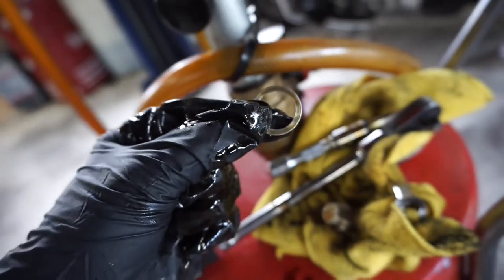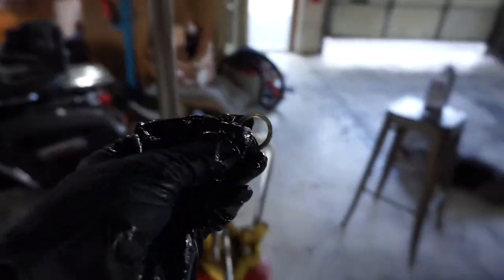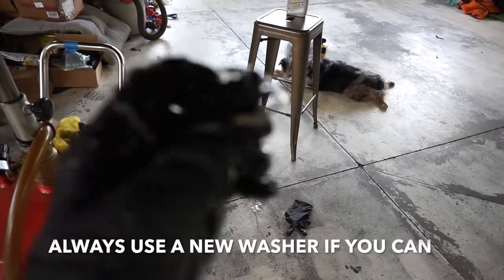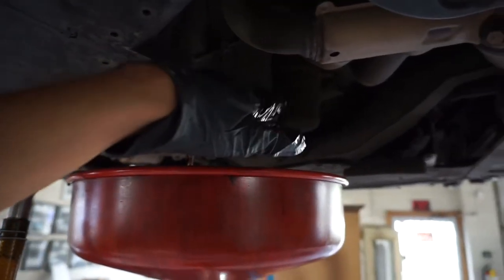So this is not a crush washer, so I'll be able to reuse this. Typically I don't like reusing washers, but since this one looks really good, we should be good to reuse it. We'll wipe that drain for about five minutes and then we can take off the filter.